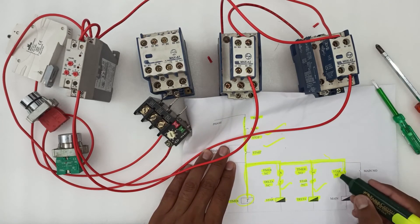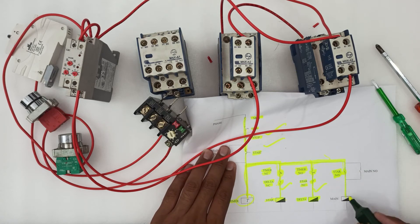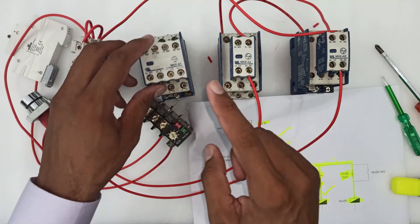So these two loops are completed. In the third loop, we have to connect only the star NO to the main contactor. This is the star contactor, and the wire will connect to the coil of the main contactor.